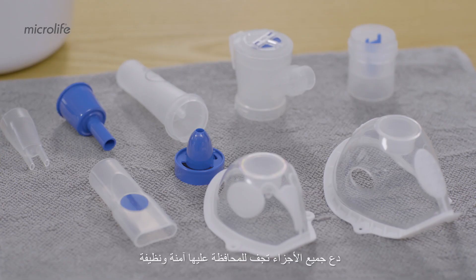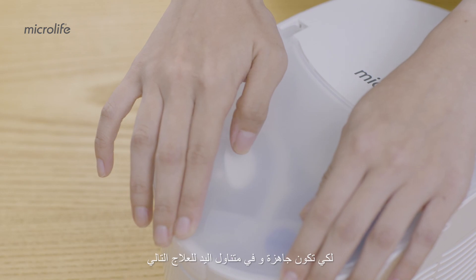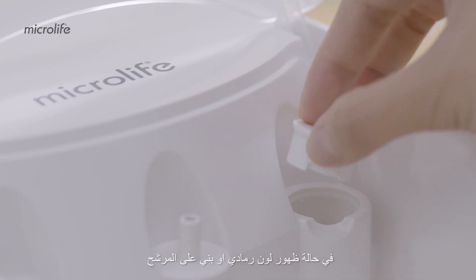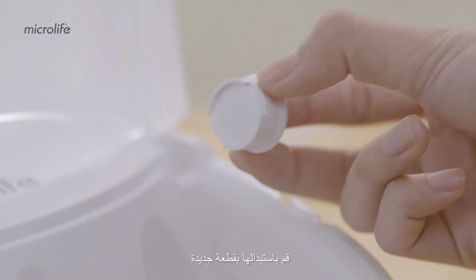Let all the parts dry and keep them safe and clean in the practical accessory compartment so they will be handy for the next treatment. If the filter shows a gray or brown color or is wet, replace it with a new one.